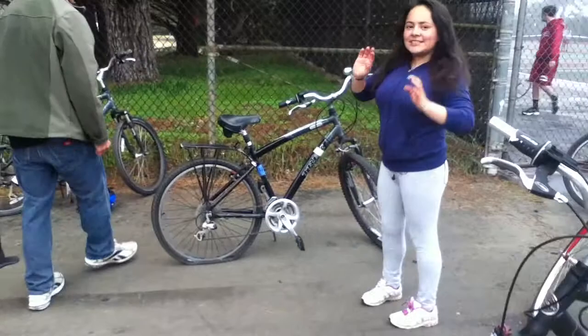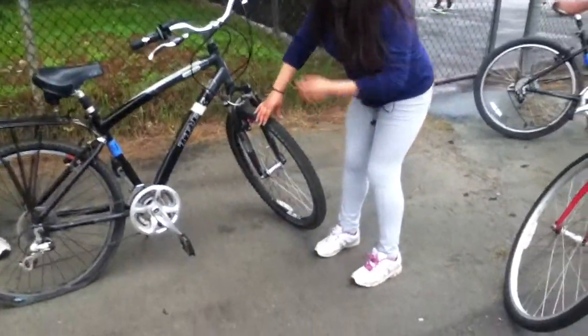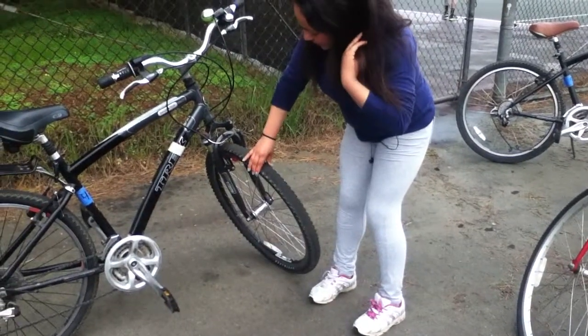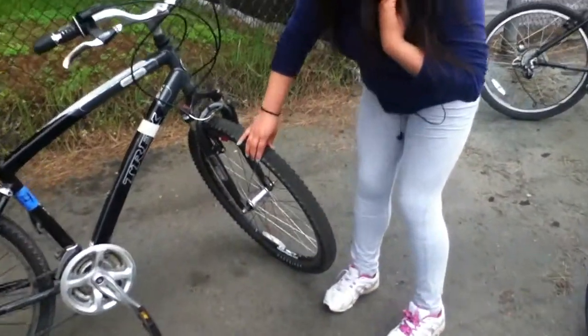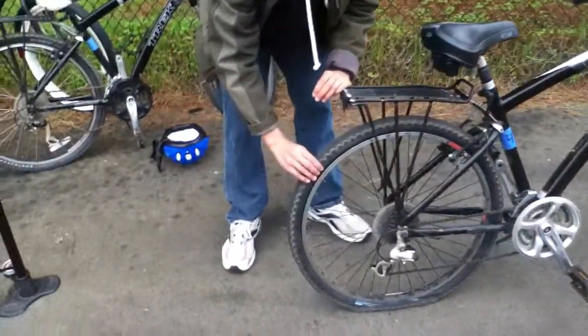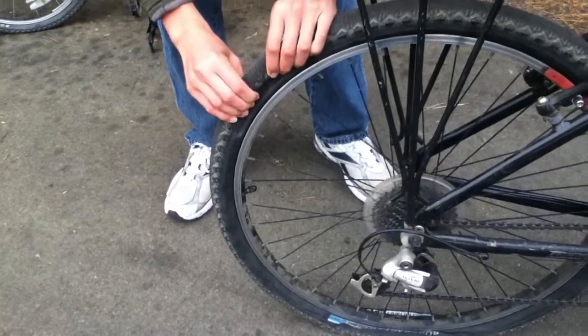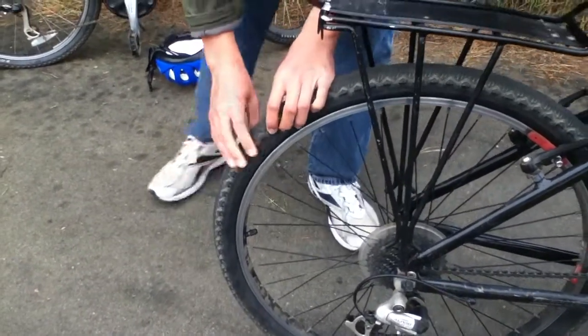So the first thing you want to do — how do you know if your bike tire needs air? What you want to do is check the tire. Squeeze it a little bit. And if it's nice and firm, then you're okay. But if you pinch the tire and you're able to squish it, then you know it's flat. In that case, you need to pump some air in it.